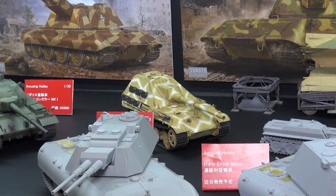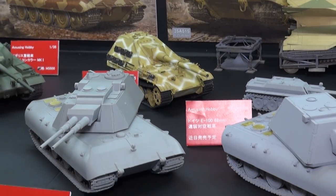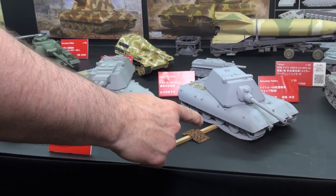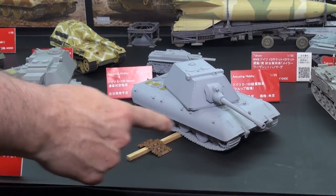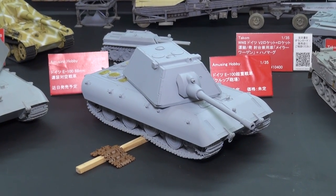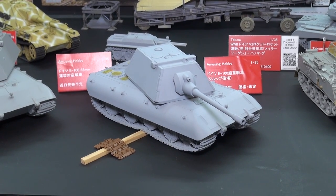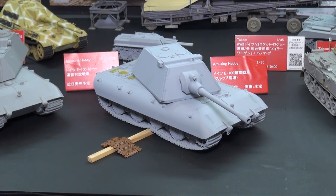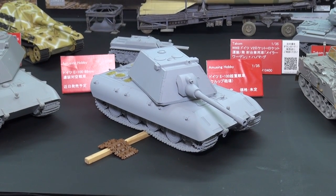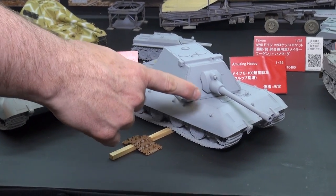We've got some more conjectural models based on some actual fact. These three big brutes up here are all based on the E-100 series. This one is probably the most 'almost really happened' type, with the Krupp-style turret. The E-100 was not really a paper panzer — they were actually developing this towards the end of the war. It's like a 140-ton supertank that the Germans were building. This one's got an 88mm gun.